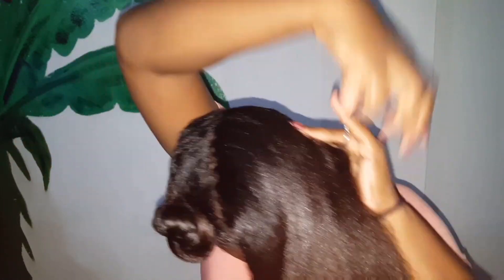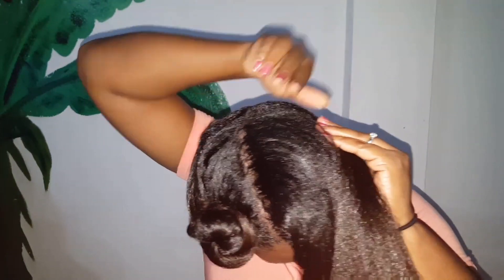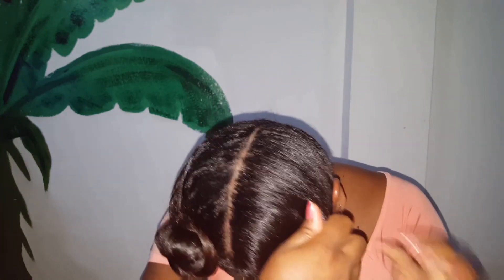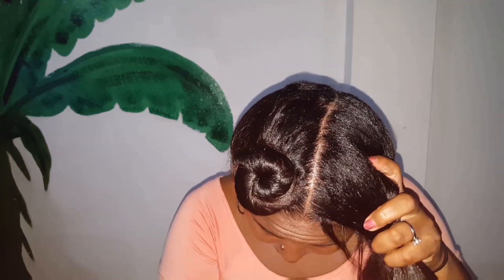As you can all see, it's really easy and you don't have to have any braiding skill for this one. You just need some fingers and you roll it all the way to the top. See how easy that is? Super easy!